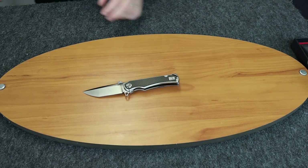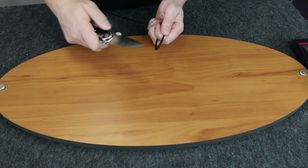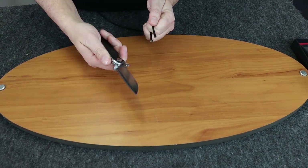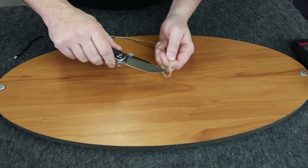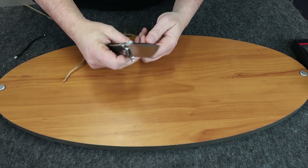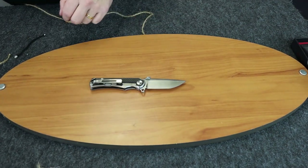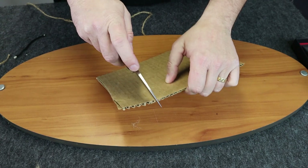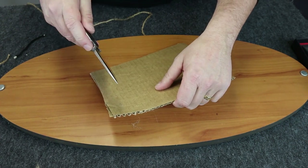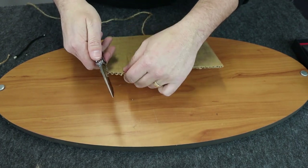Alright, let's show you how this thing cuts. We'll bring out some paracord and cardboard. Cuts right through it. Pushes through that nicely. Try this part of the blade — pulls through that. Bring over some cardboard here. Want to try to use this thumb stud here, both ways. Wow, that's kind of nice.